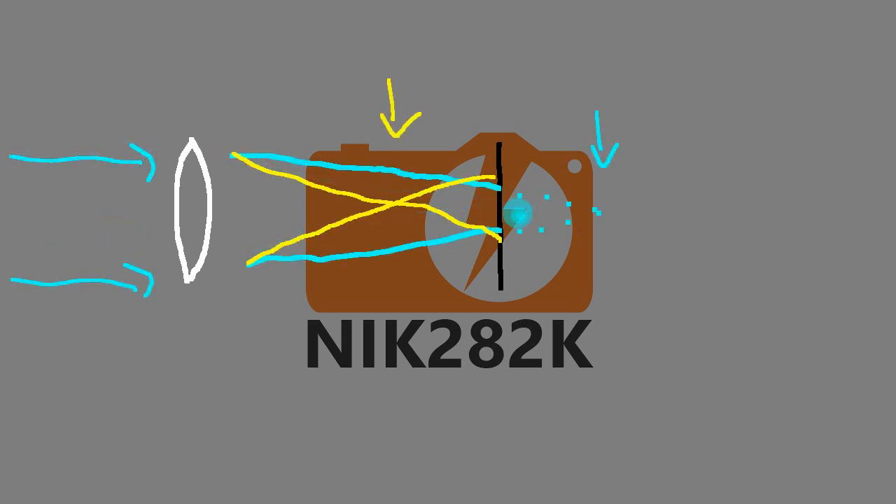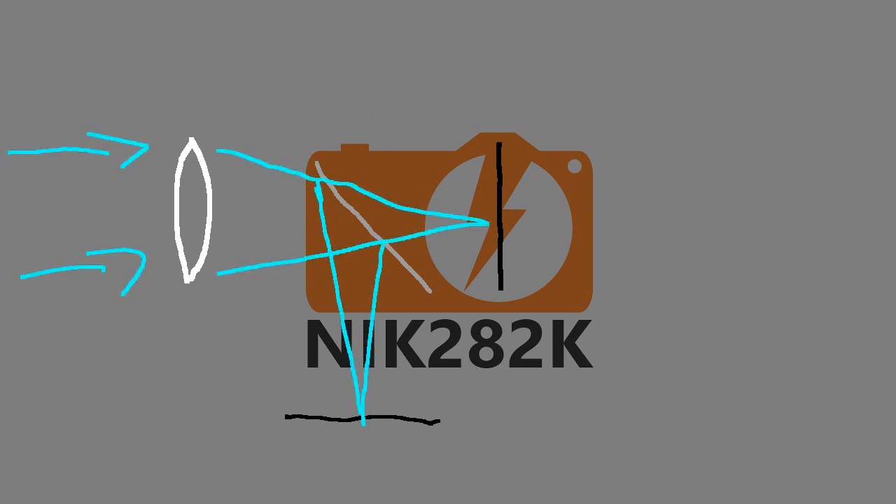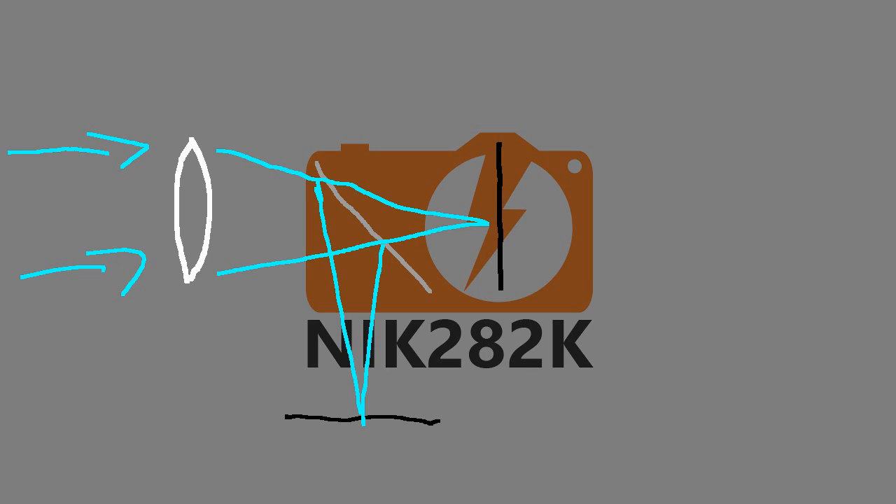An out-of-focus image occurs when light from a single point in real space converges before or after the sensor, causing it to become blurred in the final image. With the phase detection autofocus system, that semi-transparent mirror bounces some of the light downwards into the lower sensor. That sensor is the same distance from the lens — measured along the light path — as the sensor that takes the final image. An image that is out of focus on the image sensor is equally out of focus on the phase detection sensor, and this sensor can tell whether the image is focused behind or ahead of it, allowing the lens focus to be adjusted accordingly.